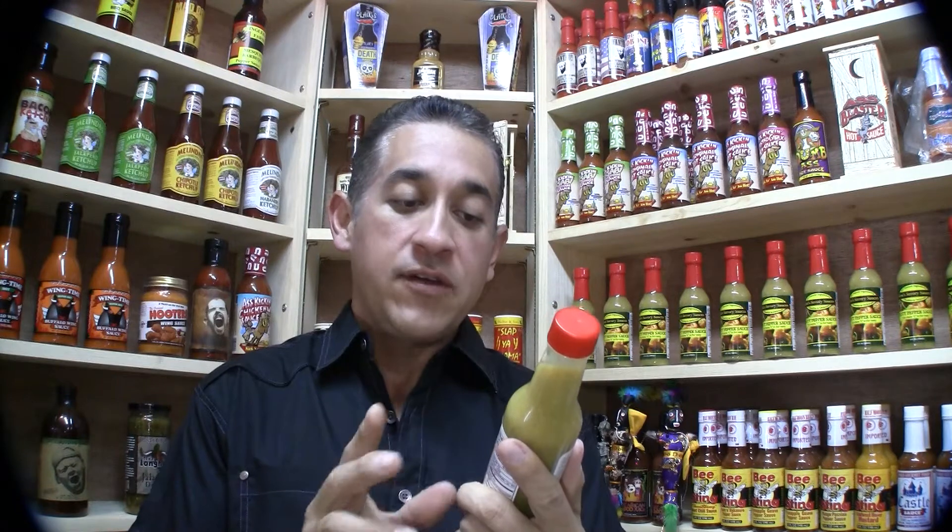Hi there, Gabriel from HotSauce.com. We have a winner from the 2011 Fiery Food Challenge. Among us, it's the new sauce we're carrying — it's Lou's Savory Sauces Hot Pepper Sauce.